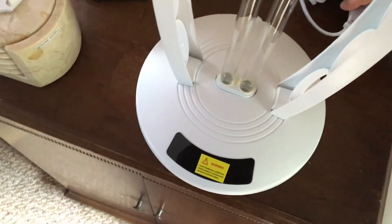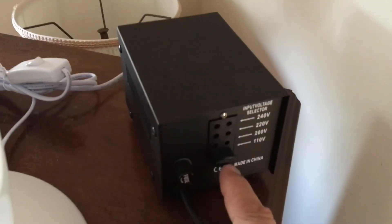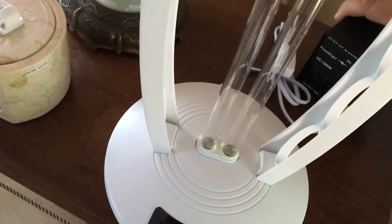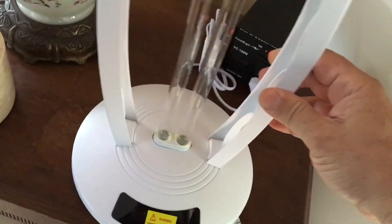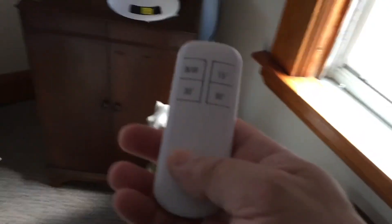The plug is European, which is why you need this particular outlet. On the transformer you have to set it for what you're trying to do — going from 110 to 220 or 220 to 110. The lamp has an on/off switch right here, and it comes with a remote. The remote is remarkable — it works through walls, it's really good.